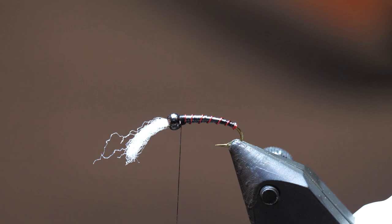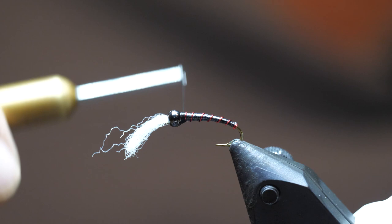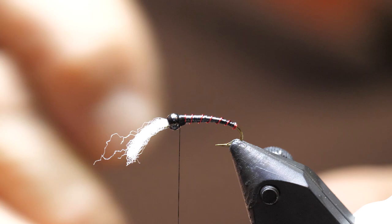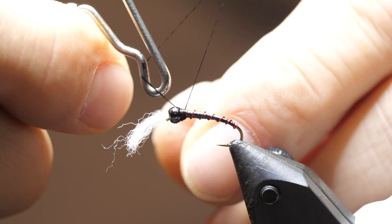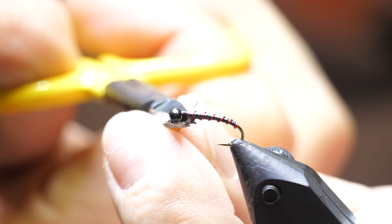Now, very basic chironomid — I want to build up a black thorax right behind the bead, just so it blends with the bead. I've now got nice equal segments of the rib, a nice shiny body, and that dull head blending with the bead. Do a few whip finishes because we're going to coat this fly. Cut off your thread — for beginners, you can even just let the thread break off and then cut off any excess.